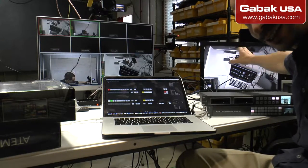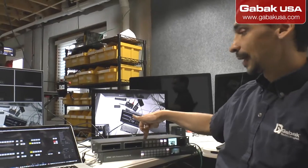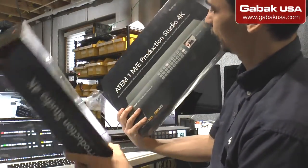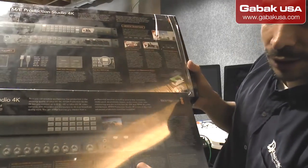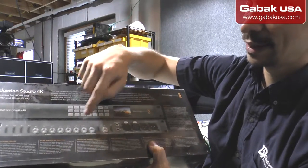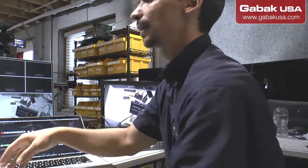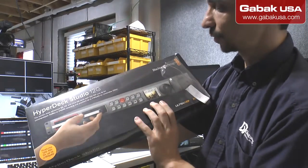The HyperDeck is great if you want to record tutorials or something like that — like I do computer classes. Here I have the ATM Production Studio. I'm going to show you the other one — if you compare both, one has more connectors than the other. This simpler one is for HDMI and the rest is SDI, but you connect it basically the same way. I'm going to explain just the basics. If you have questions you can leave a comment. This other box is the HyperDeck Studio 12G.